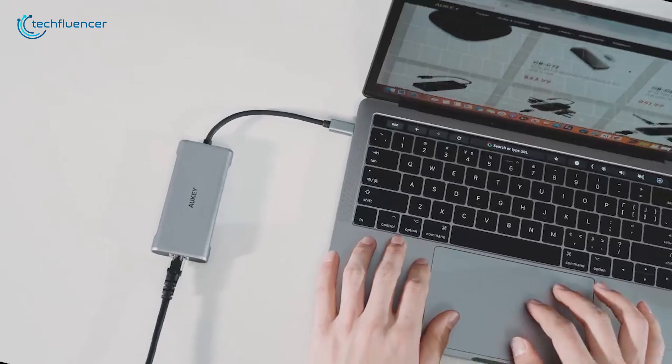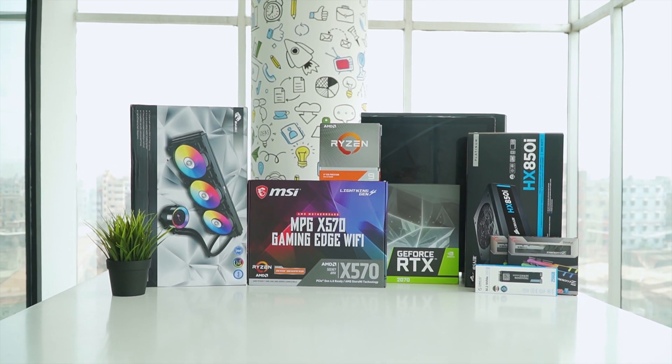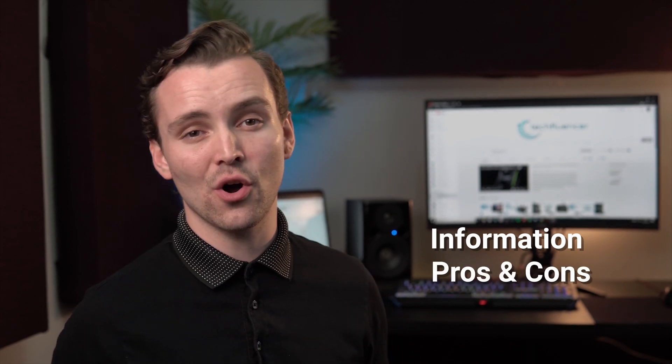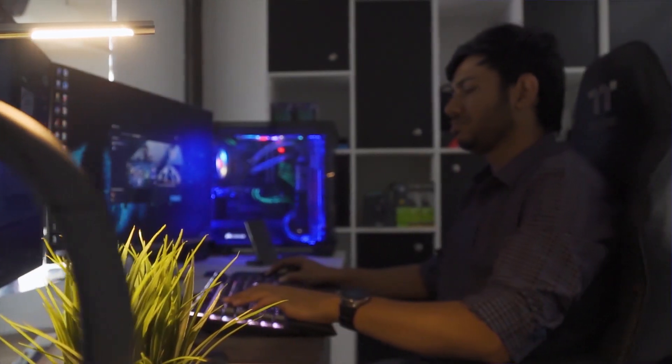In today's video, we are going to look at the five best USB-C hubs that you can use with your MacBook. Tech Fluenza delivers a complete buying guide for tech enthusiasts. Here we try our best to help you pick the best PC components, laptops, and other tech gadgets with brief technical information, pros and cons, ratings, and recommendations. Our tech expert team tests, reviews, and benchmarks thousands of products to come up with the best and latest recommendations. Watch the full video and check the description for the purchase links.